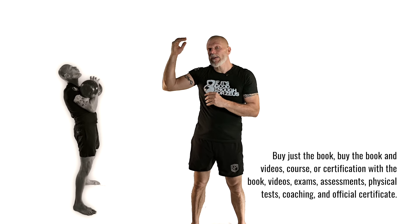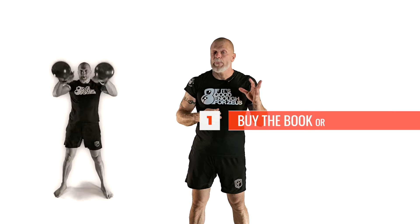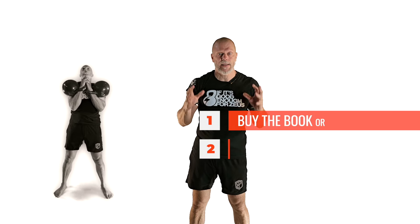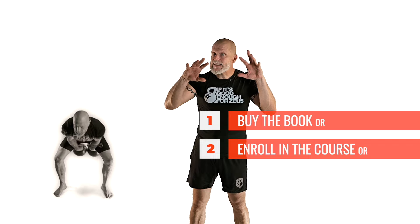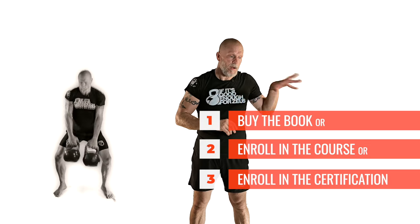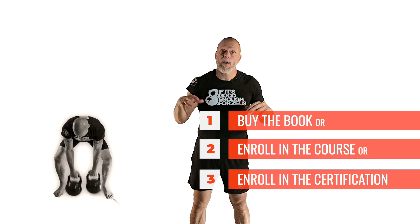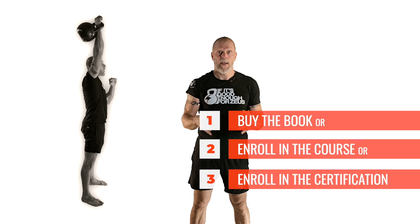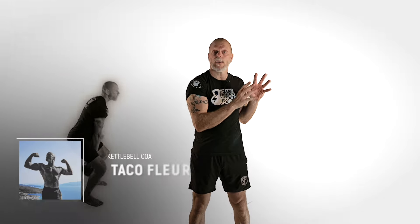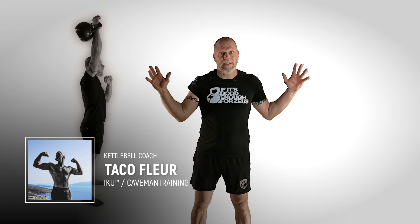As you get higher in the levels, the tests will become harder. Whichever level you pick, it's guaranteed that you will not find this much information and variety — from hardstyle, StrongFirst, RKC, sport style, and freestyle — all in one place. It's usually always focused on a snatch variation, never focused on the snatch as the exercise itself and all its variations.